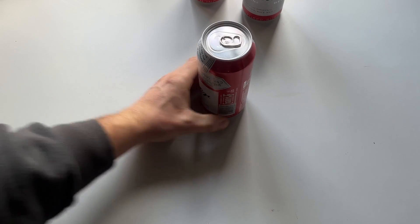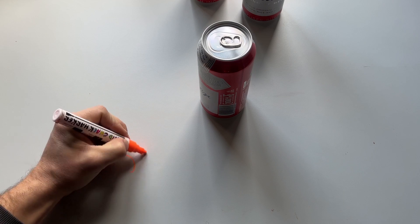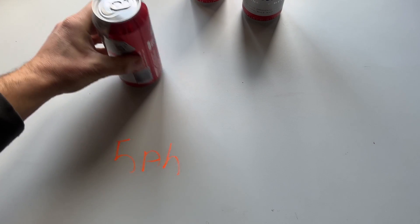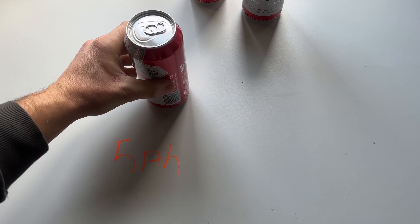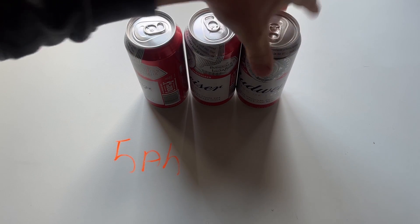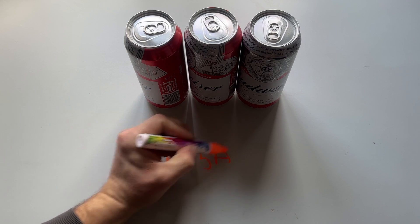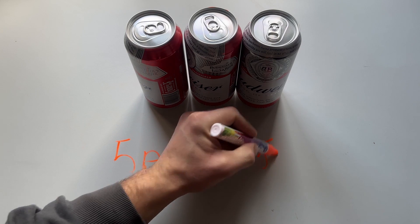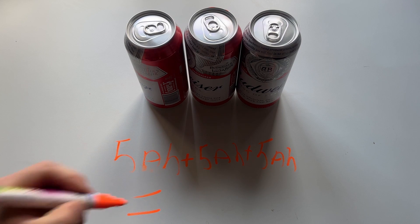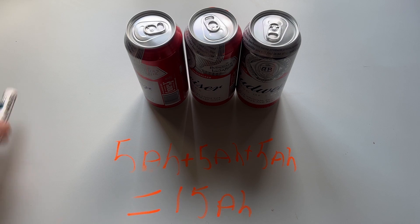Now every cell also has an amp hour rating. This is basically the density of the battery and how much electricity it can hold. These cells are 5 amp hour, which means it can produce 5 amps for an hour. Now if you connect all the batteries in parallel — this is when you connect the same terminal, all of the positives together — you will get a sum of all of those amp hours. So these 3 cells connected in parallel with 5 amp hours each will equal a 15 amp hour battery pack.